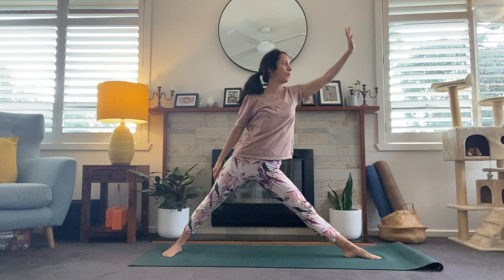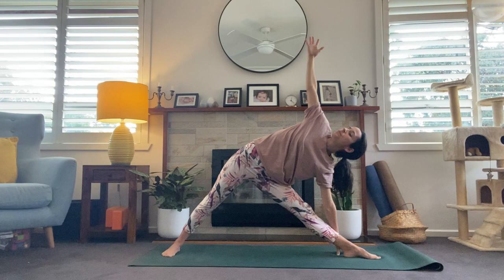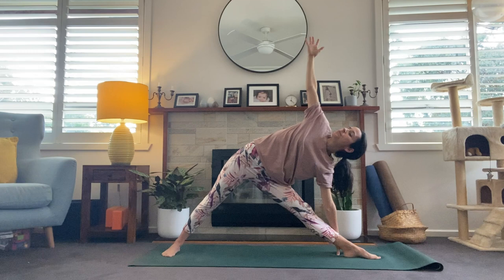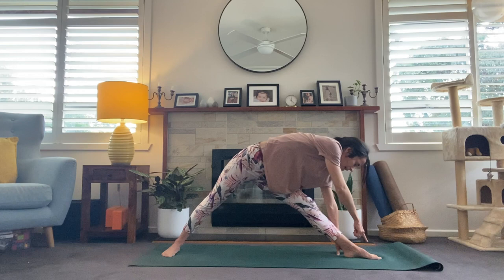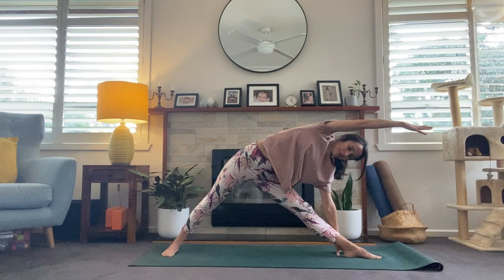Reach forward as far as you can go — reach, reach, reach — and coming all the way to the floor, finding Trikonasana, triangle pose. Options with the arm. Just check in with that foot — it's easy to lock out that front knee, so keep a slight bend, especially if you have a tendency to hyperextend. Press into the big toe and be strong on the outer edge of the back foot. You could also be in side angle here. One more breath.